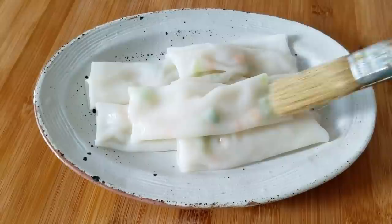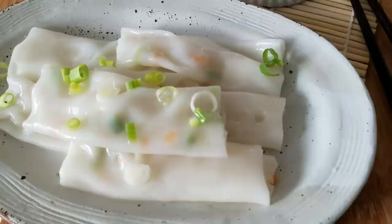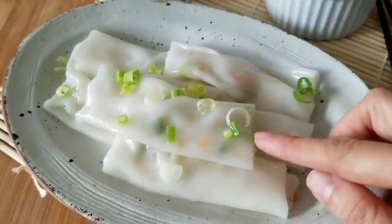These guys are done — so nice! Just remember to brush it with a little bit of water or oil to get that nice shine, and then I topped it off with a little bit more scallions just for decoration.